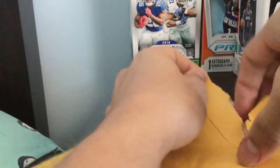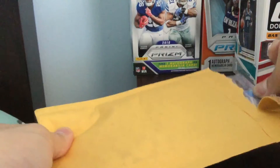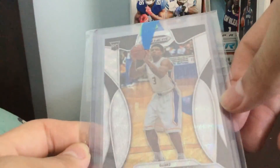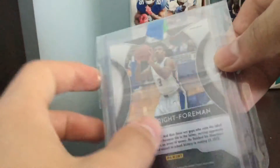I did purchase this card on eBay. It's pretty awesome that he does sell cards on eBay. It is a PC card and it's pretty awesome. So here it is. Here's the mail day from Phil Hughes and it is a Justin Wright-Foreman Wave rookie out of $2.99. So that is pretty sweet.